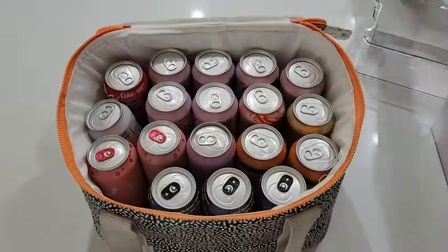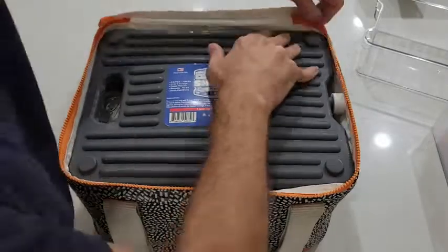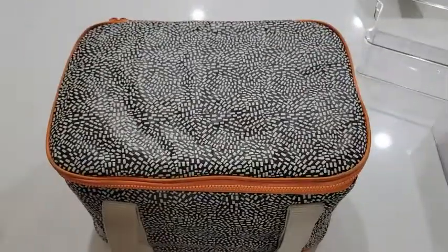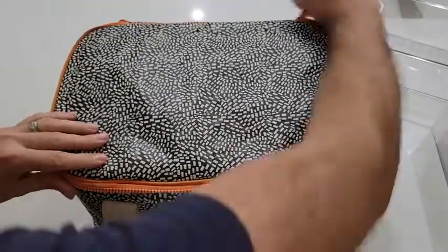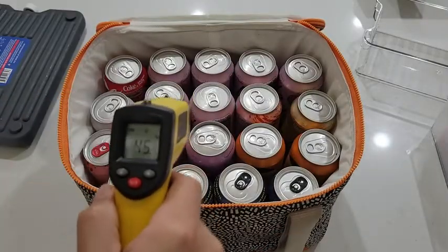They also say that because of the material inside these ice packs, the cool can last up to 48 hours, depending on the circumstances. I found that in a cheap soft cooler, with one on the bottom and one on the top, our drinks stayed cool all day.